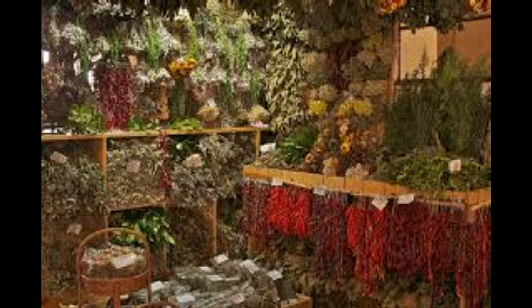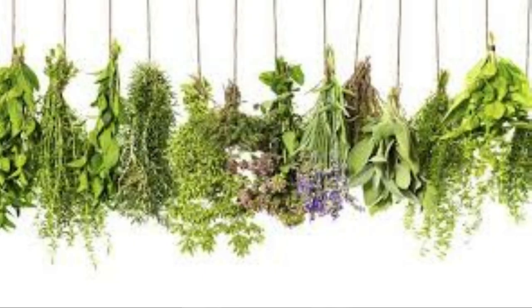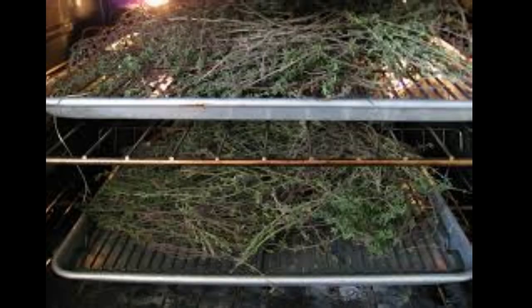To dry sturdy, low-moisture herbs like rosemary, thyme, dill, savory, and leaf of life, cut the whole branches of the plant and gently rinse in cool water. Tie them, cutting into small bunches, and hang upside down in a dry, dark, well-ventilated, dust-free room. When they are dry — usually within two to three weeks — remove the leaves from the stems and store whole in an airtight container. Crush or grind just before use.